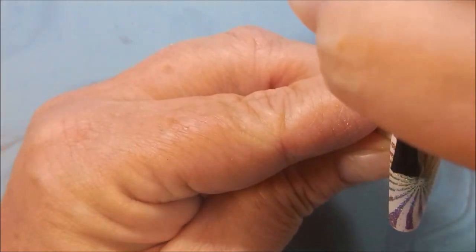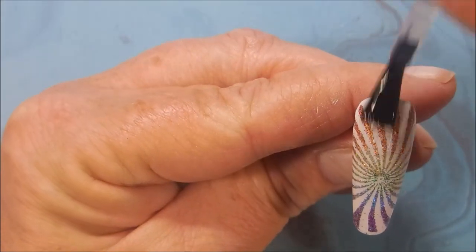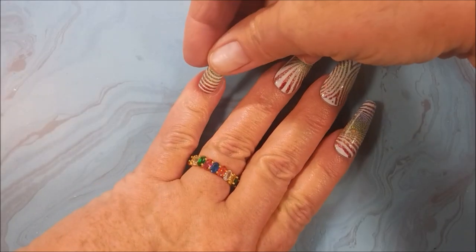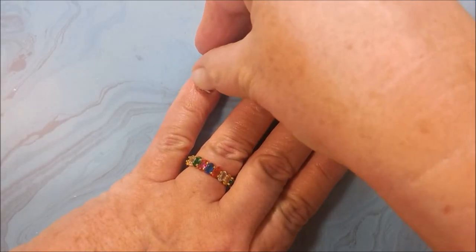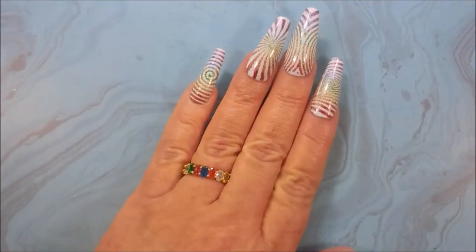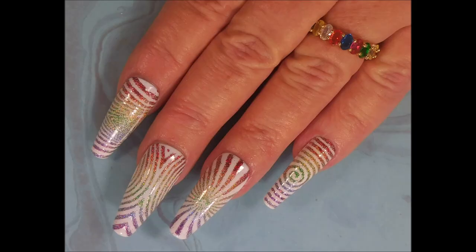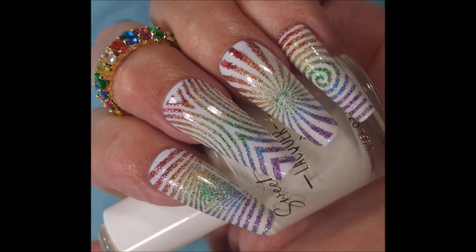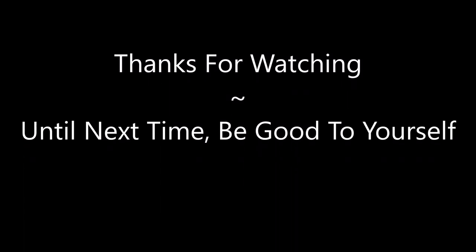I really did have a great time with this one. I'm going to use the little glue tabs to adhere them to my fingernails. And there we have it. Here is swatch photo number one, number two, and finally the third swatch photo. I want to thank you for watching. Until next time, be good to yourself.